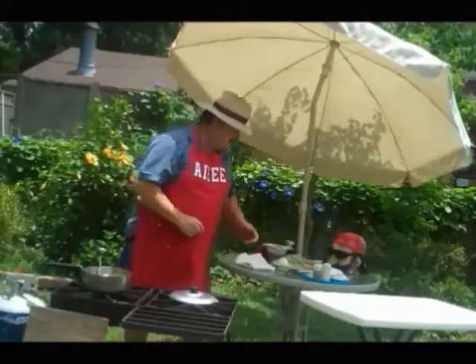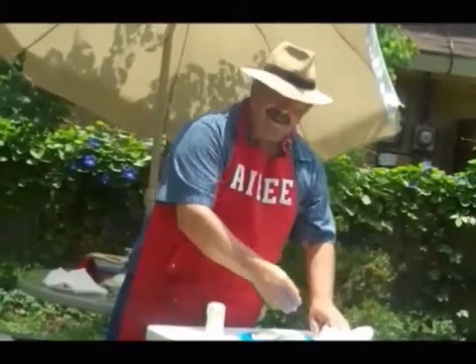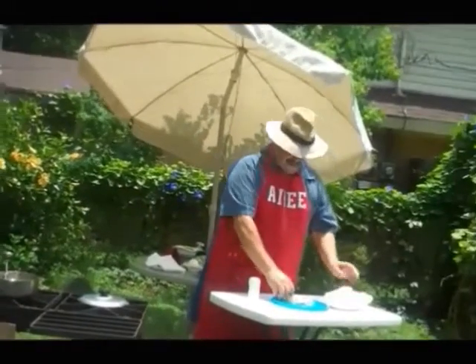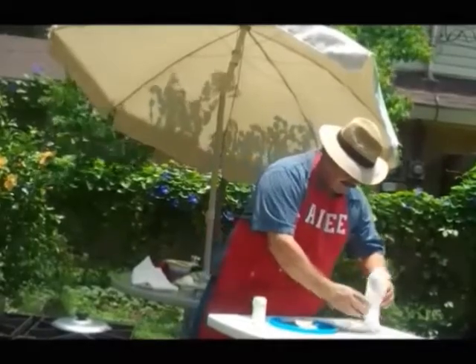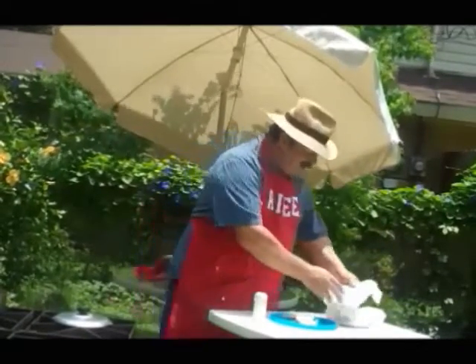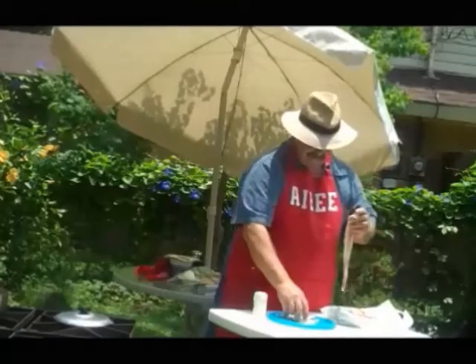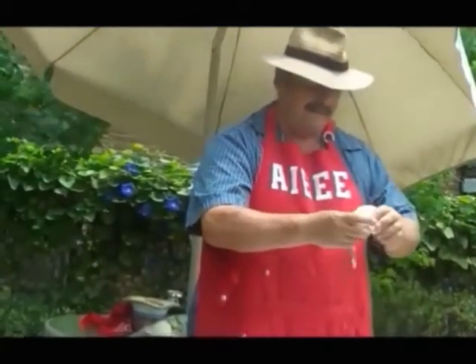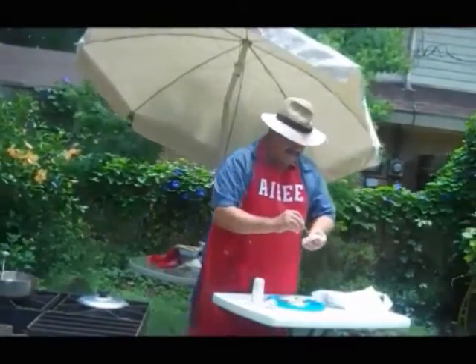Now, I'm going to show you how to prepare this. We need toothpicks and a little salt. You've got some potatoes that you slice, as you can see. Then, you've got some bacon. You wrap your bacon around your potatoes, and put your toothpick through there.